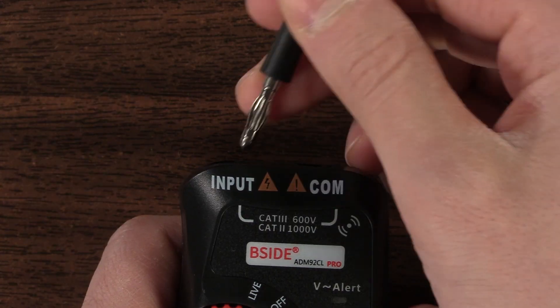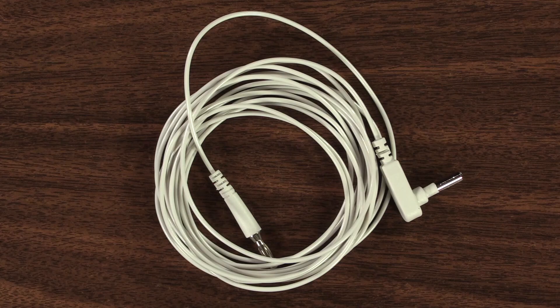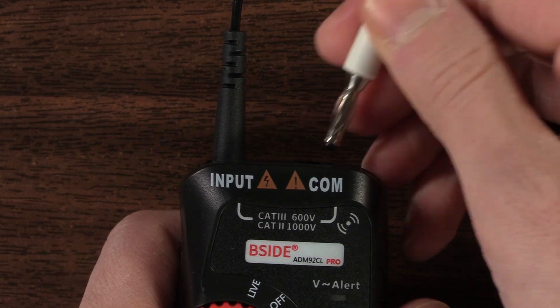To set up the body voltage meter, plug the metal handheld rod into the input port, then the 12-foot grounding cord into the COM port.